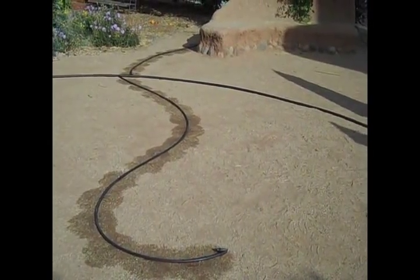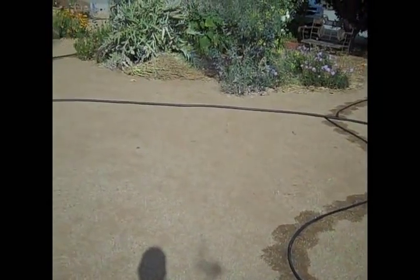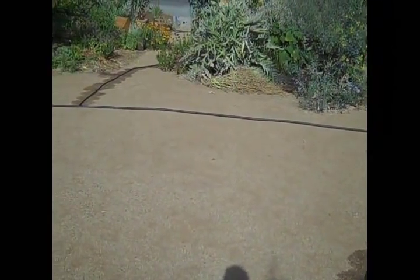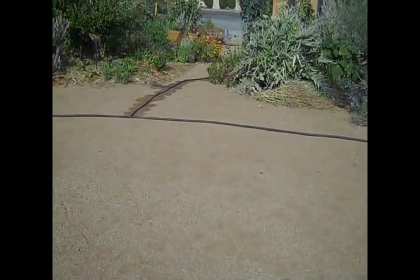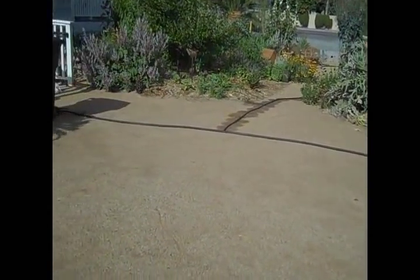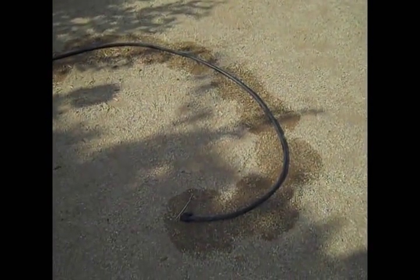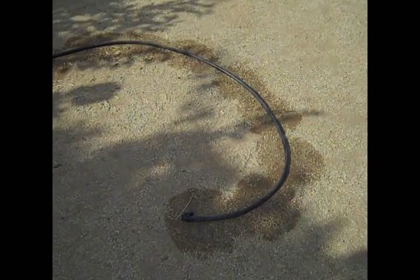After 10 minutes we can now see that the patterns have joined up. This is partly because the soil is so dry it's repelling the water, however it still shows how even the irrigation is. No matter how far we are from the container, a steady consistent amount of water is being irrigated at each emitter location.